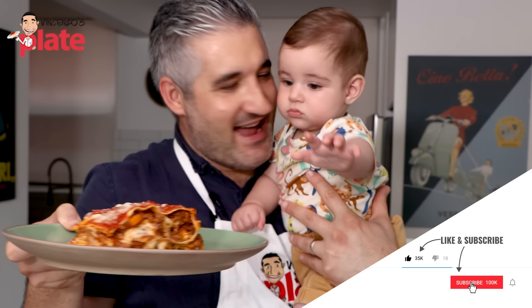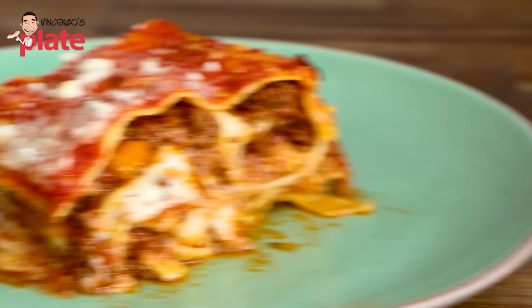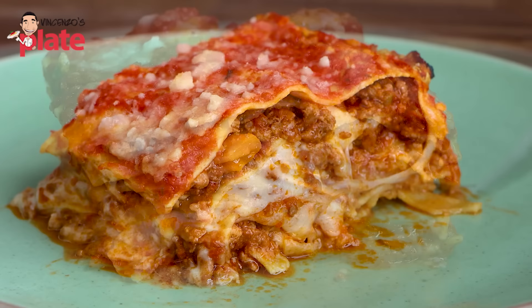Sebastian is hungry. Let's make the lasagna together. Sensational dish. Look at the inside — look at that, look at the inside.